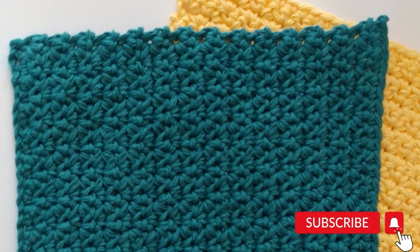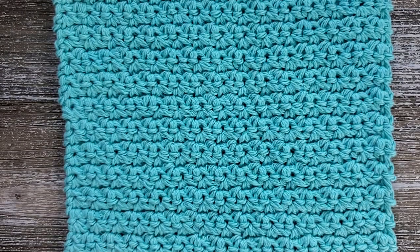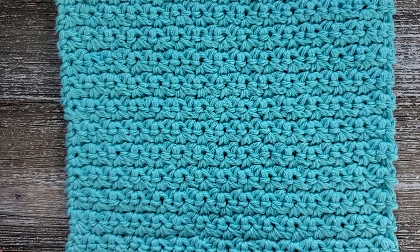This is the grit stitch and all you need to know is the single crochet stitch and a chain. The finished size of this dishcloth is seven and a half inches wide by seven and a half inches tall. There is a written version of this pattern available on my website and I will leave the link down in the description below.